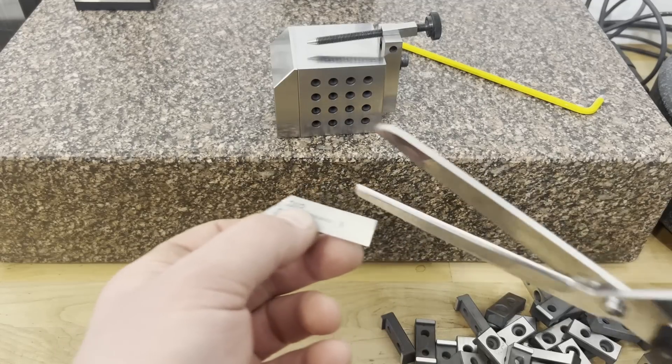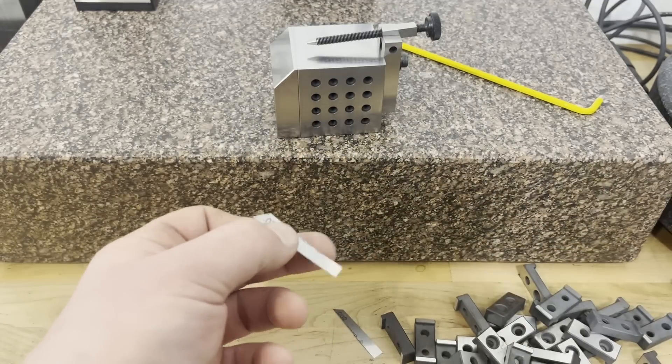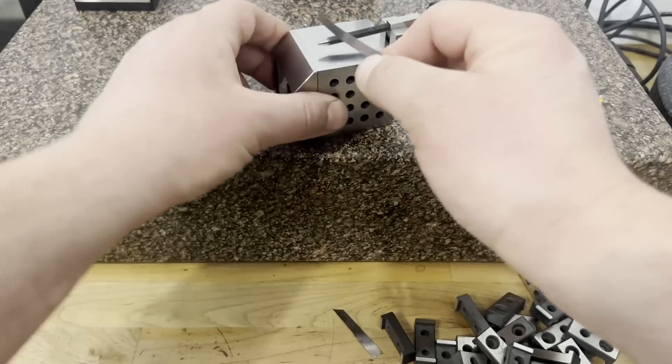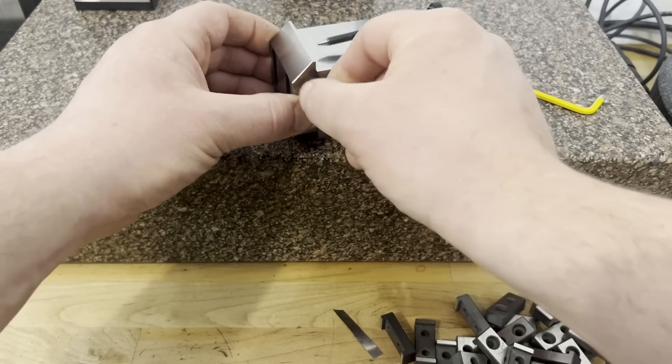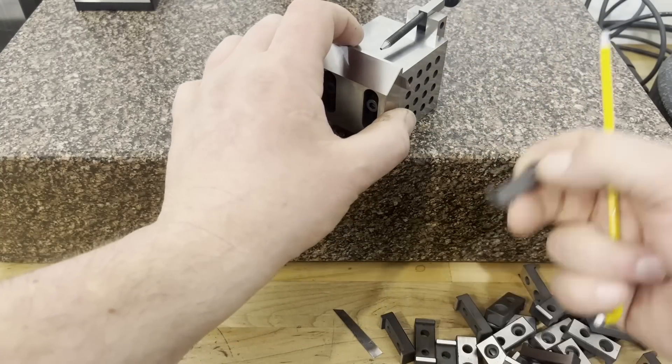Now I'm going to take a piece of 0.002" shim stock and kick the fence out of square to the toolmaker's cube intentionally. We'll then grind a part and see the effect it has on the part's parallelism.